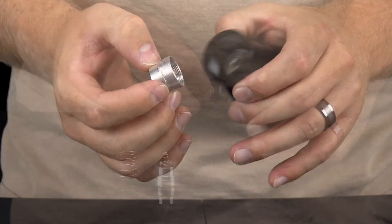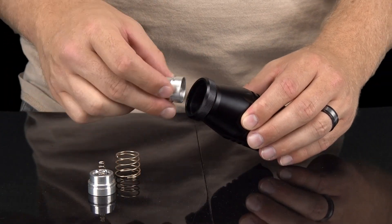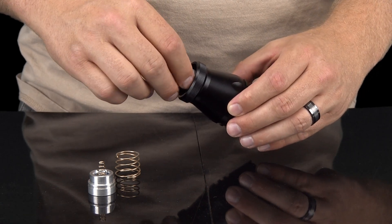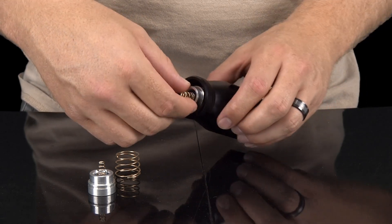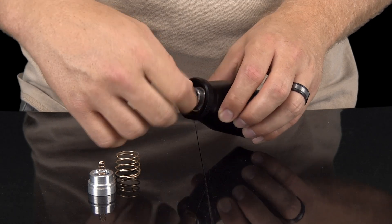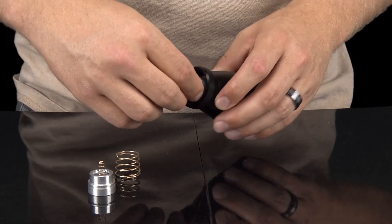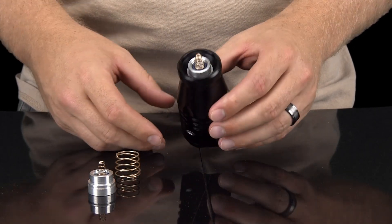Once your LED is out, you install the new one by reversing the steps we just went over. Again, be sure not to force the LED into the reflective housing and do not screw the LED in by twisting on the attached spring. You must double check and make sure the LED is installed completely onto the reflective housing, as this is how you focus the light. If the LED is not installed completely, the light will not be in focus.